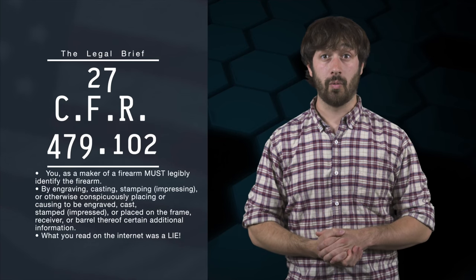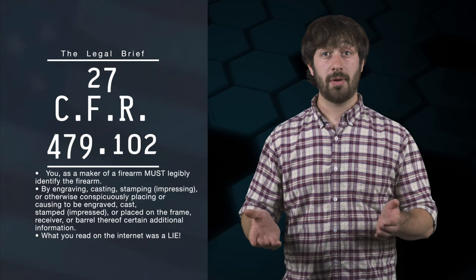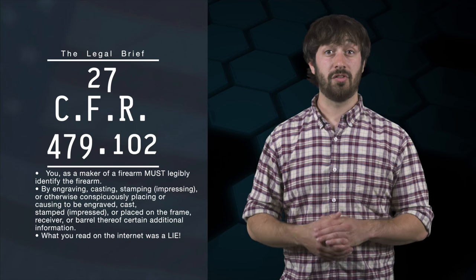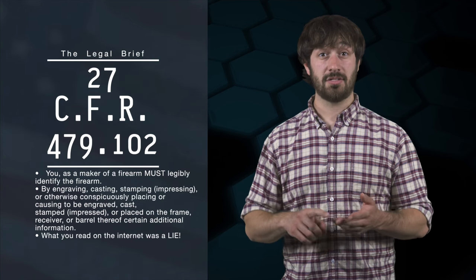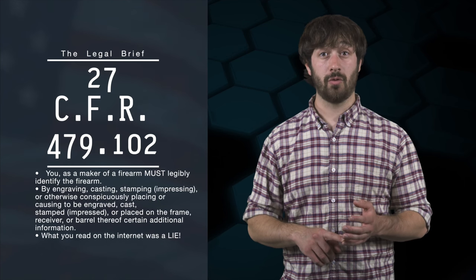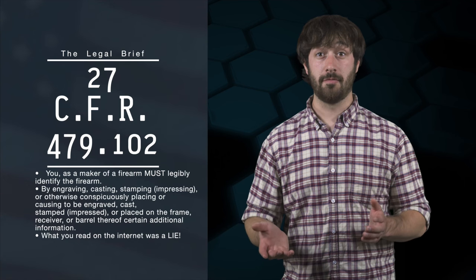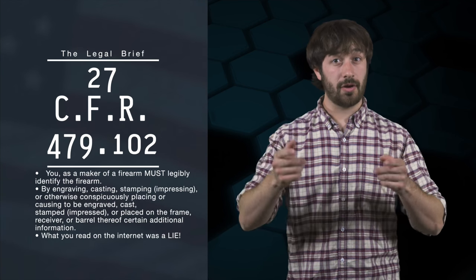You still awake? Not banging your head against the desk yet? Good. 27 CFR 479.102 regulates how the firearm must be identified. The part we care about states that you, as the maker, must legibly identify the firearm by engraving, casting, stamping, or otherwise conspicuously placing on the frame, receiver, or barrel thereof certain additional information. In other words, you have to mark the gun. And what you read on the internet was a lie.